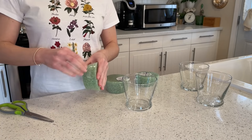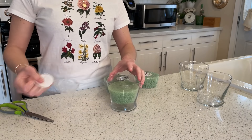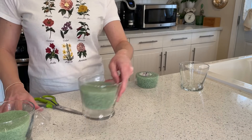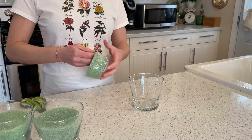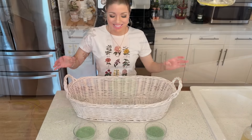Our first step is to prep. We're going to take our foam and add it to the glass containers. You're welcome to get any size glass containers, but I find these are the perfect size for my basket. I always recommend going to the Dollar Tree to pick up craft items — they're very inexpensive for any of your projects.